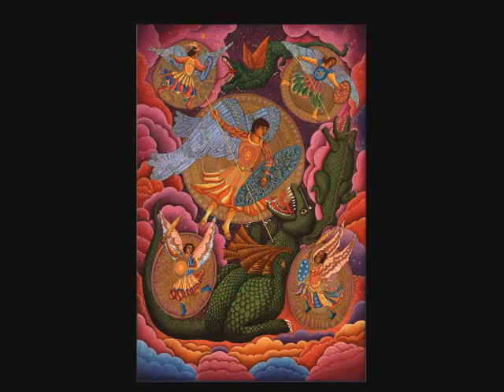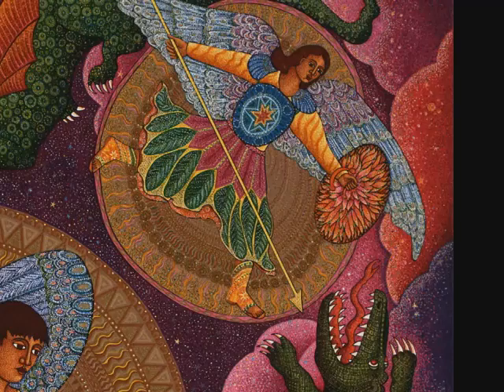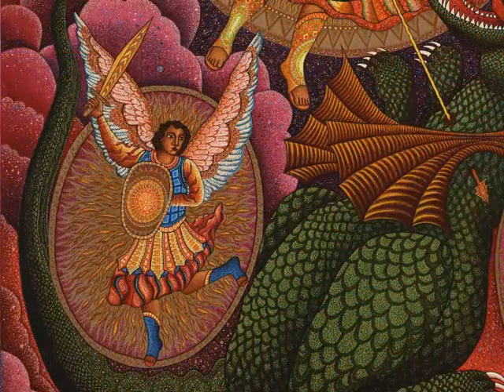It has a feeling of a Mexican retablo, or a carving of St. Michael in a church. And it also looks like an Asian, like a Chinese painting. And it also has the feeling of an icon. So I've combined many visual elements into this one work.